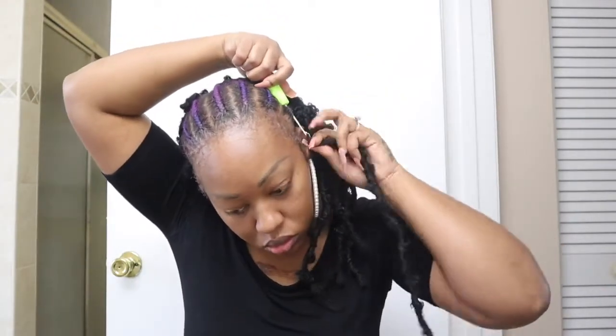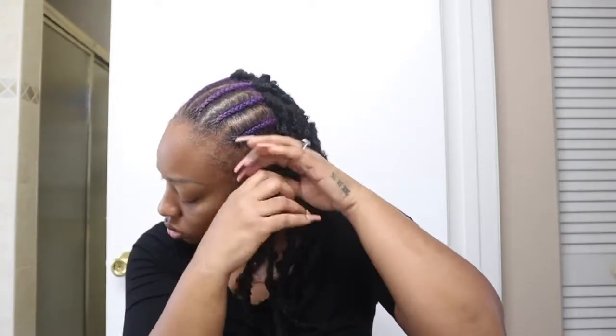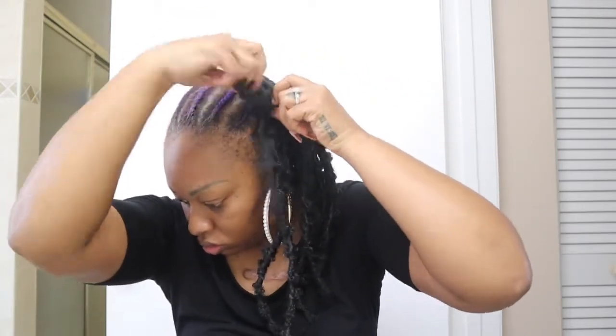My forehead looks wild but we're going to keep going! As I'm starting to get around my hairline, you really want to be mindful when crocheting around your edges. Crochet is a great protective style, but it will take your edges out if you don't put it in properly. Be gentle and careful around your edges — don't try to get the needle too close to the edge. Also, as I get closer to the front, I'm placing the crochet braids closer together — about one to one-and-a-half fingers apart instead of two.